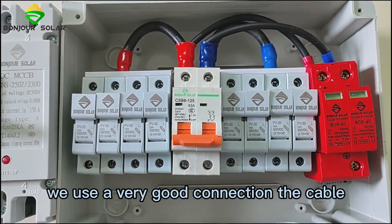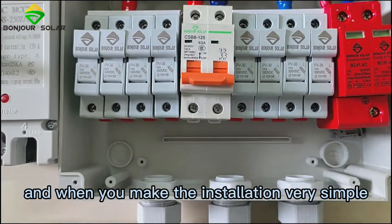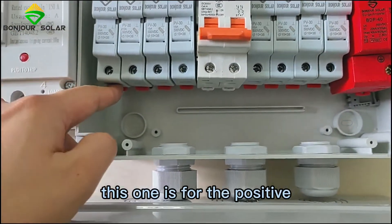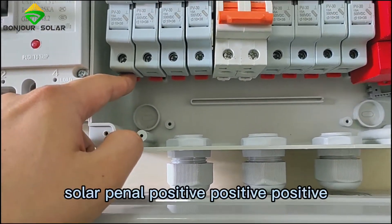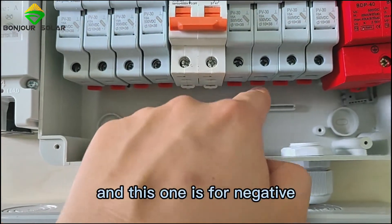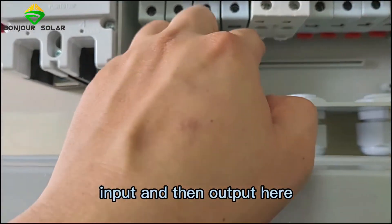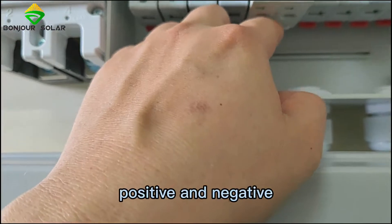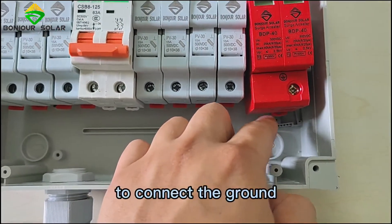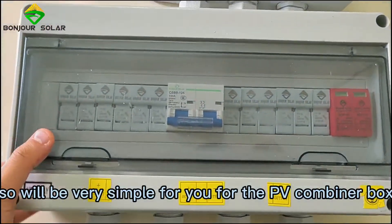Let's take a look at the inside connection. We use very good cable for the connections. When you make the installation it's very simple. This side is for the solar panel positive inputs, and this side is for the solar panel negative inputs. The output here is positive and negative. There is also a ground connector for the surge arrestor. So the PV combiner box wiring is very straightforward.